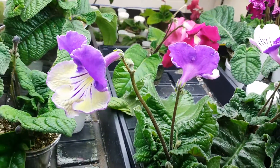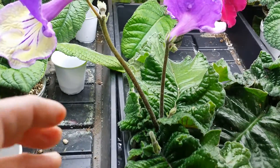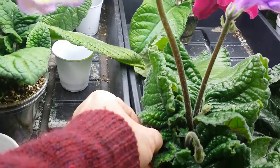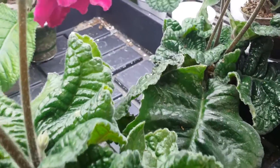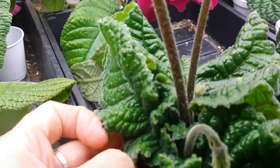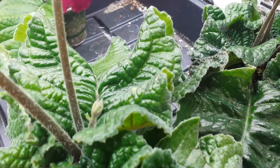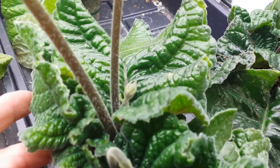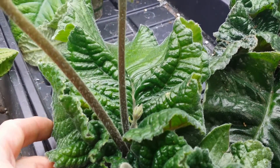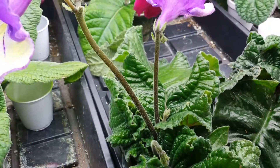Something I do not like about this hybrid is that it looks like it has a crowded rosette. Let me show you closer. I was thinking this hybrid has a few rosettes coming from the center, which is called a crowded rosette. But when I look, it's actually one rosette — the base of the leaves are so thick and folded that it looks like many leaves, but it's actually just two or three leaves.